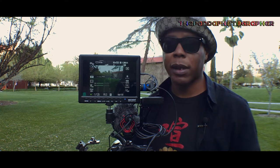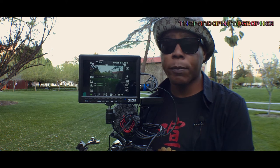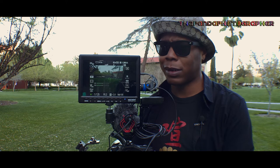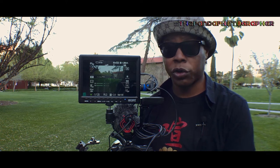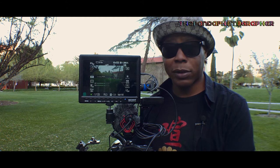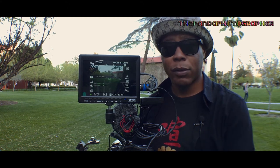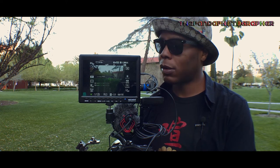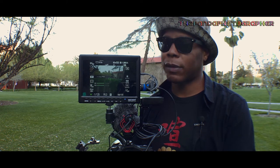There are other brands like Viltrox and DC 50 that are overpriced, with very nasty colors and very grainy image quality. The Newer F100, by contrast, has very sharp, clear, and nice colors. Let's get into the honest review of this Newer F100 7-inch IPS film monitor.